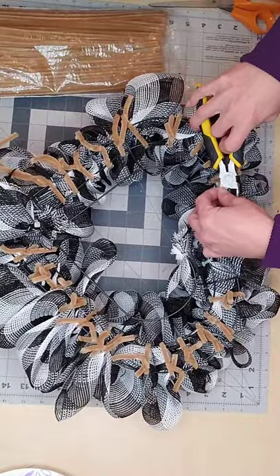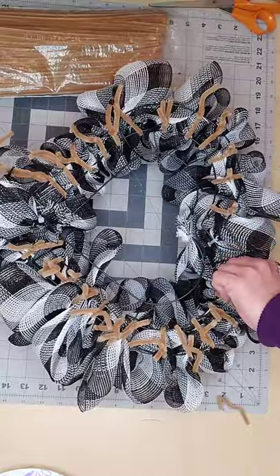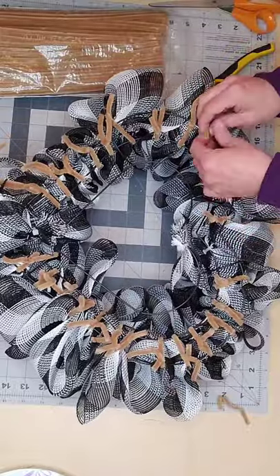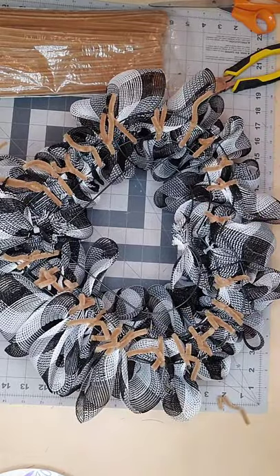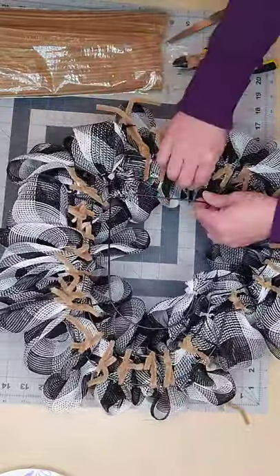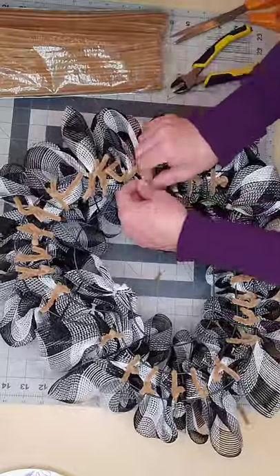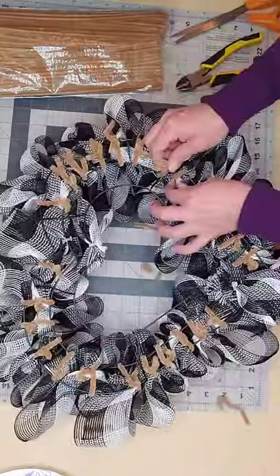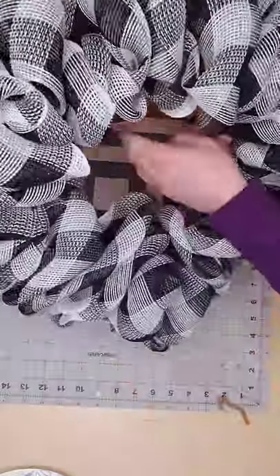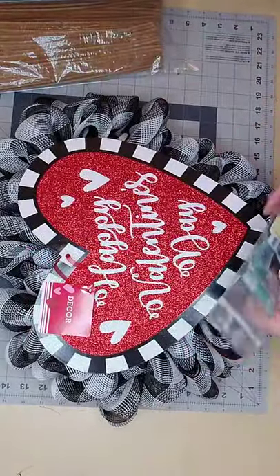I trim it off, take a zip tie, pull it to the back of the heart frame, and zip tie it to the frame. Now I want to clean up the back of the wreath — going through, trimming, making sure they're all twist-tied off, then tucking them back into the deco mesh. It's helpful that I cut the pipe cleaners in half so they're not as long and it's less wasteful.